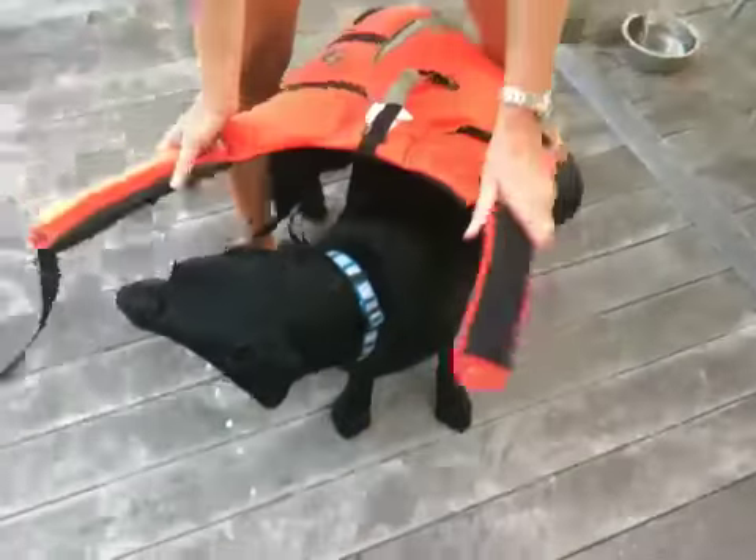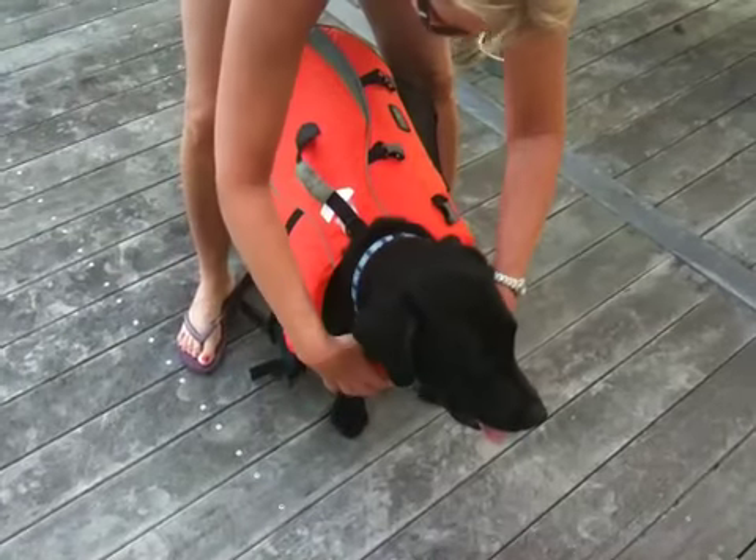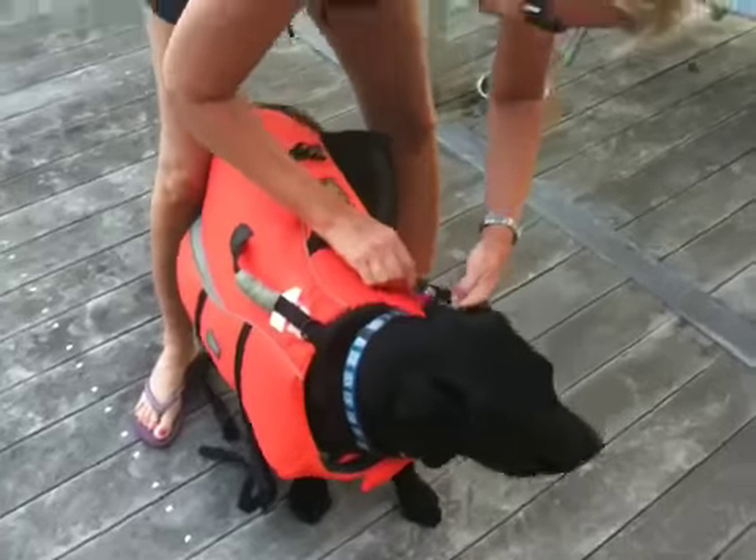Application of LifeVest on Black Labrador. Explain what you're doing, please. First Velcro this, and then you secure the buckle.